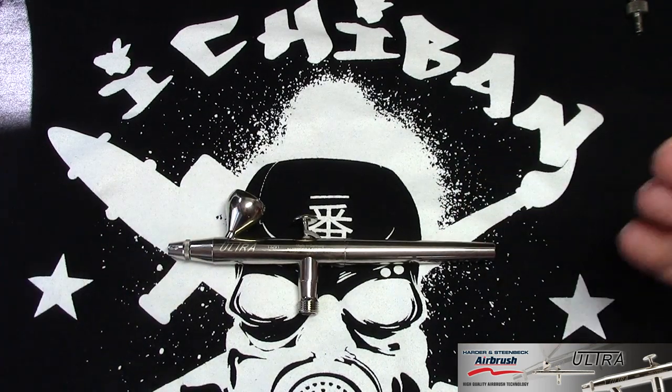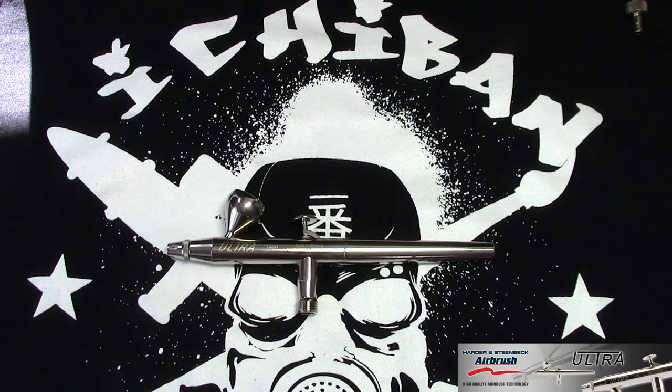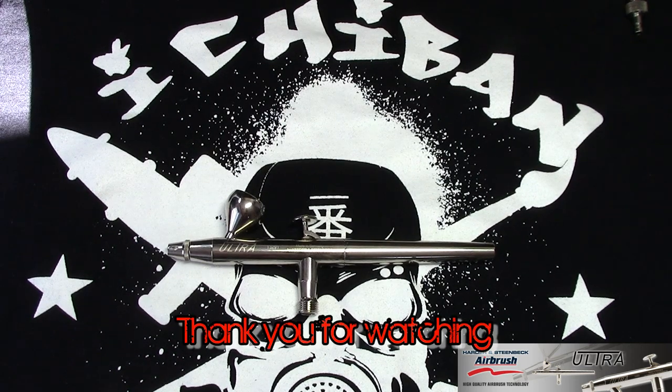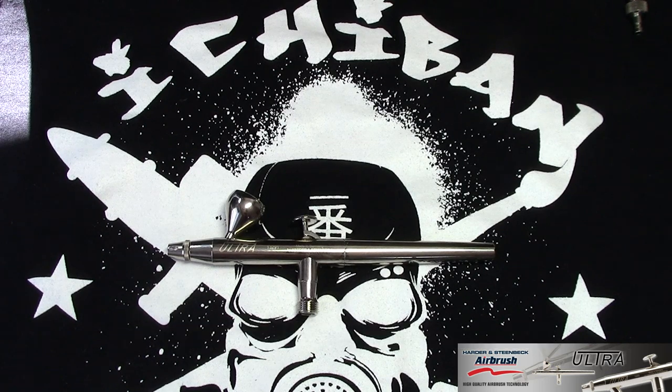So this is my review of the Harder and Steenbeck Ultra. I hope you enjoyed it. If you're looking for an entry-level airbrush with entry-level pricing but performance that other companies can't match at that price, you should really check out this model. If you're interested in other models like the Evolution or Infinity, check my channel — I'll have reviews of those coming really soon. If you have any questions about this airbrush or others in the Harder and Steenbeck range, leave a comment below or head over to the Harder and Steenbeck website — the link is in my description — and they'll be able to answer any questions about their products.